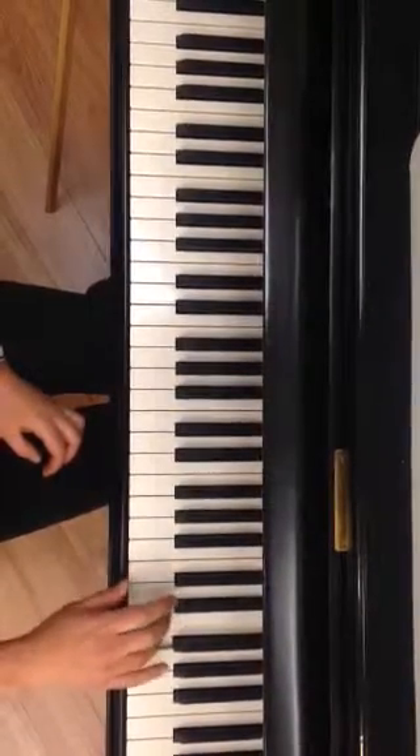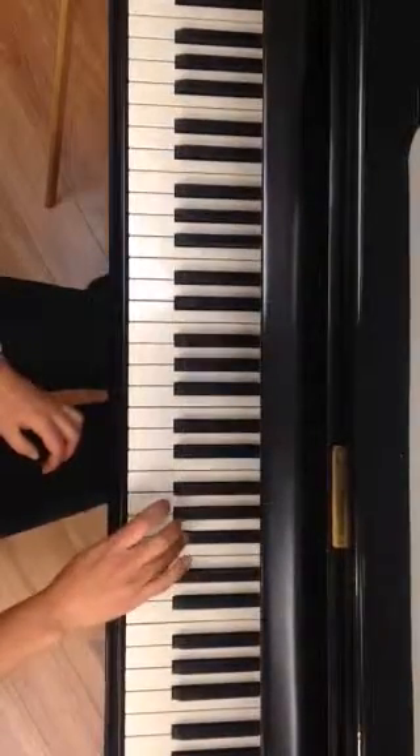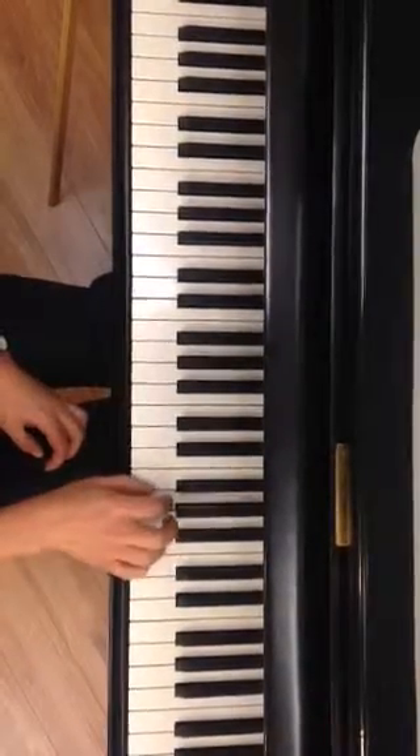Let's go back: 3, 2, 1, pop with 4, 4, 3, 2, 1.